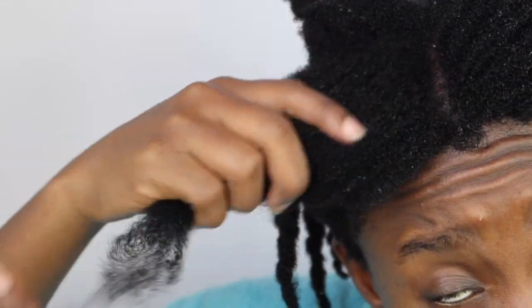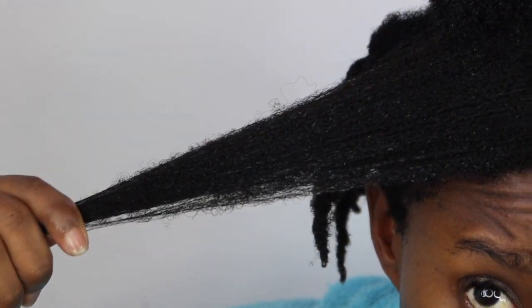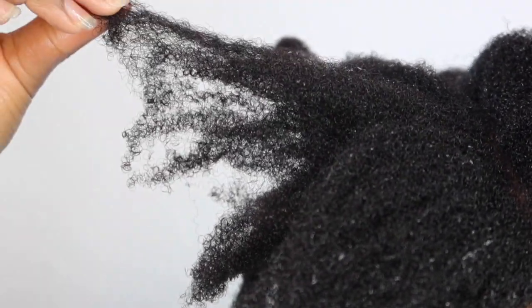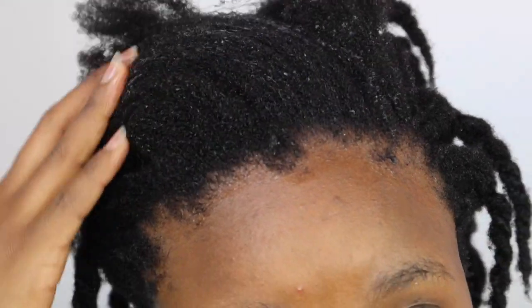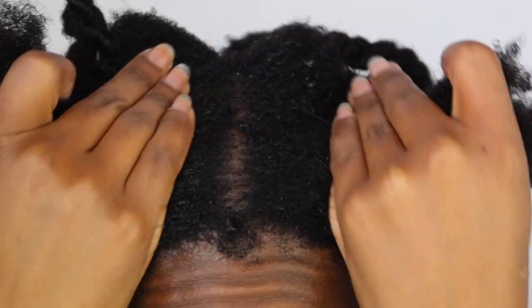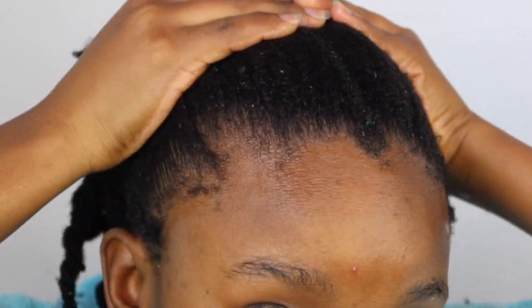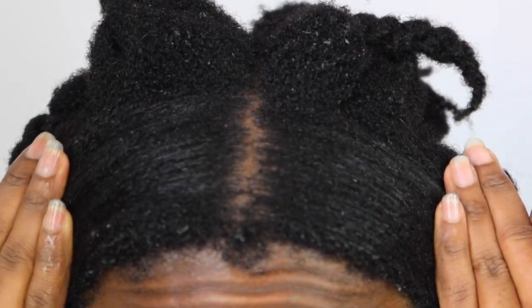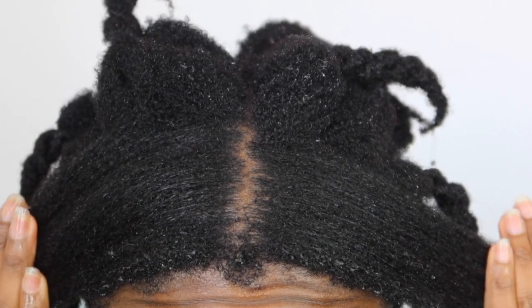As a hair mask it was not as intense as I would have loved. Coming out of a protective style, I need something that's truly going to condition my hair, and I don't want to have to deep condition again after doing a hair mask. I'm showing you guys how my hair looks — my edges specifically are still full from the protective style, so African threading is not going to snatch your edges. I give the hair mask a five or six out of ten.